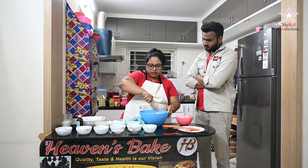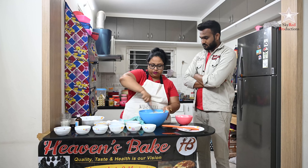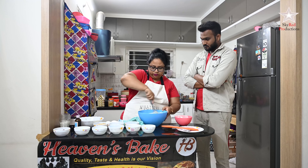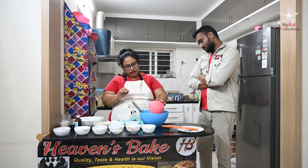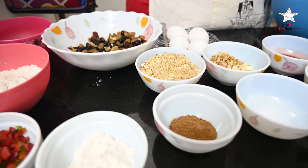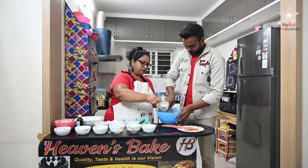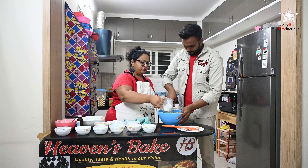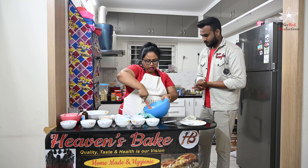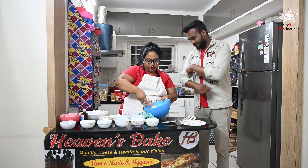This recipe is quite easy — there's not a lot of ifs and buts to it, it's a one-bowl recipe. Just keep following the way I'm showing and you're going to get a very nice cake. While it mixes, I'm going to add some milk — make sure the milk is not too hot. The flour is now mixed nicely and thoroughly.